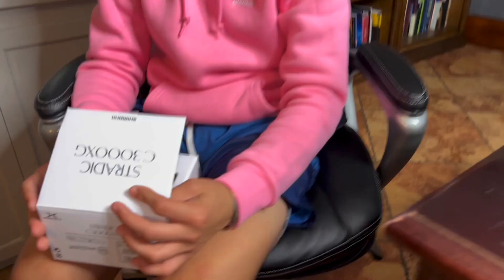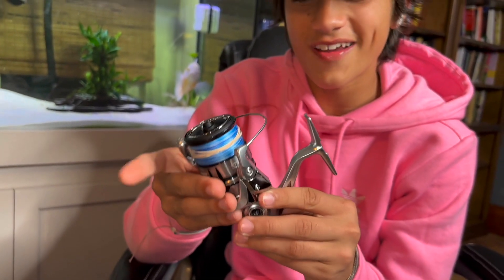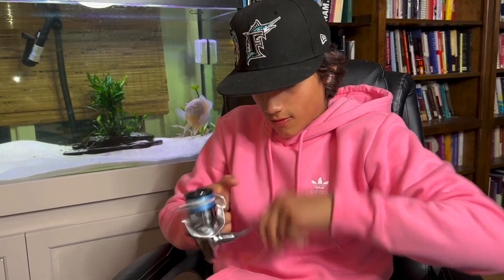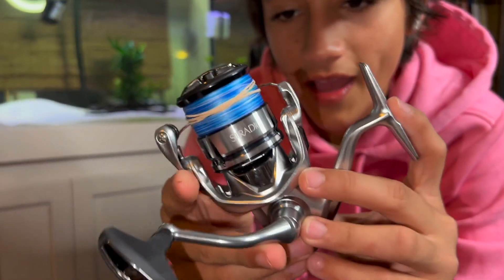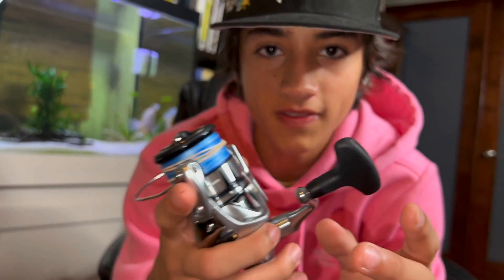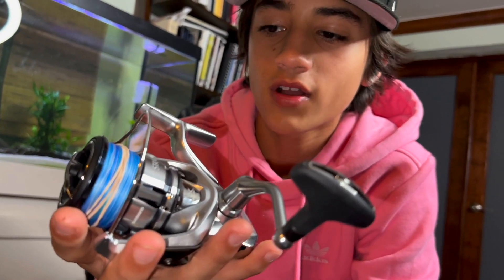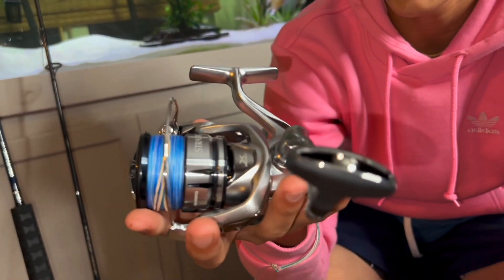This one is silver, so of course we got blue braid on it. Oh, it's so smooth you guys — it's probably my favorite reel to use ever. This is a Shimano Stradic. My one has been dropped in the sand, dropped in saltwater so many times and it still runs perfectly fine. It's just a great reel — I've caught so many fish on it regardless of the fish size.